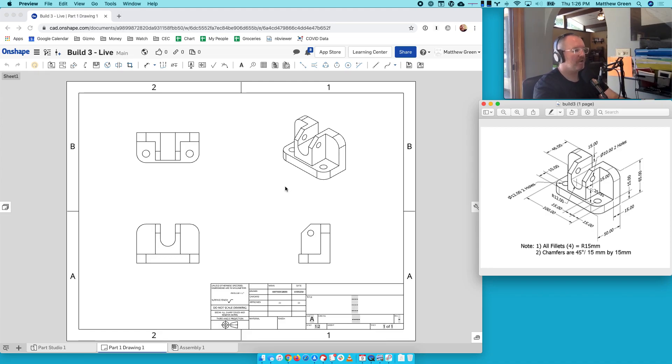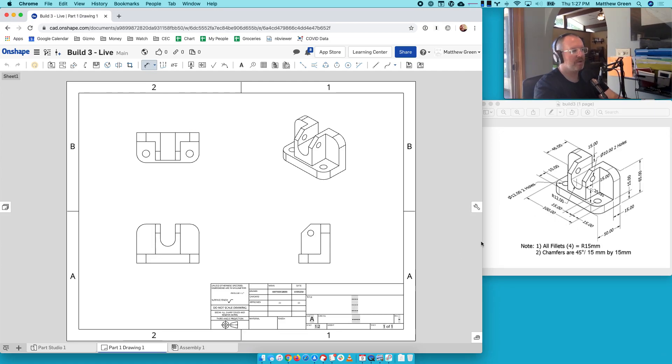That really has to do with how Onshape deals with dimensions for an isometric view — it scales them in a way that makes them look inaccurate. They aren't inaccurate, but it looks inaccurate. Here's an example: let's grab the dimension tool. I want to take this dimension that's 100 across, going from that corner to that corner. Because we measured this thing correctly, I don't have to define that shape — it's already defined. So I know that's 100 by 100.